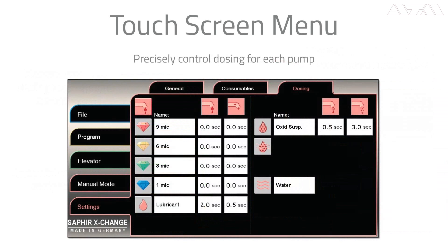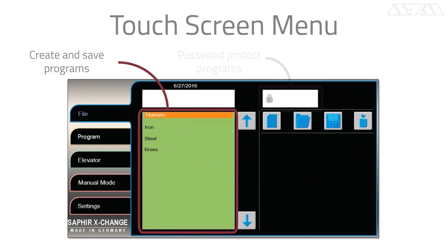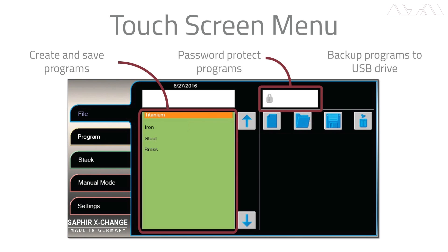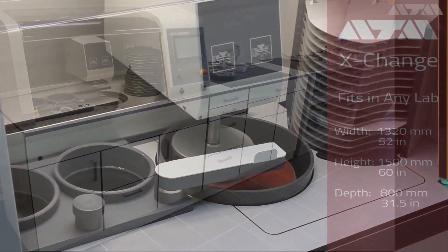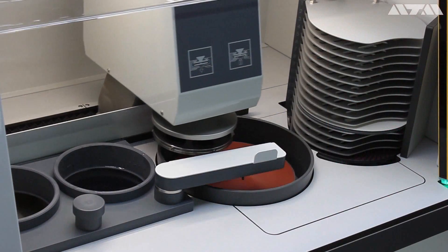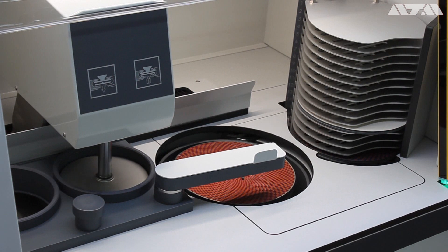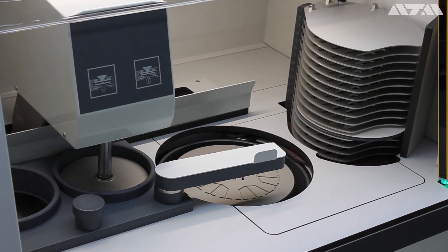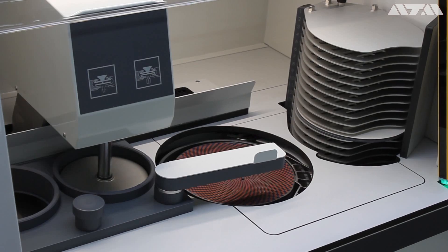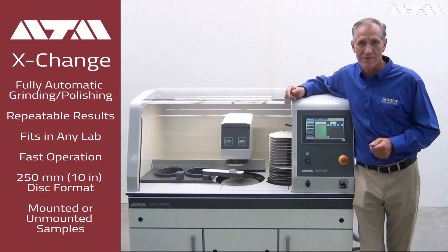As your businesses grow and your materials needs change, we're here to meet that need with one machine. If you have high volume and multiple applications, you can actually get multiples of this unit at a price that allows you to dedicate machines to certain processes and throughputs. So it gives you the flexibility to line these up in a row, feed them from other machines, and keep this process moving through at a very fast rate. I'd like to thank you for taking time for the first look at the new Sapphire Exchange. If you have any questions, we would love to talk to you to see how this could best suit your applications and bring full automation and all the advantages of it to any lab. Thank you and have a nice day.